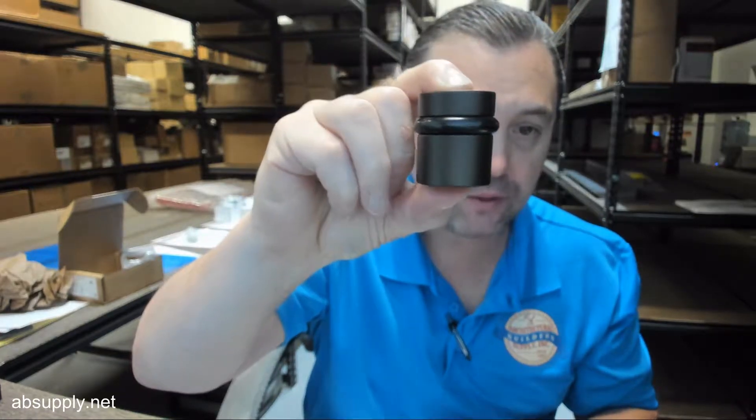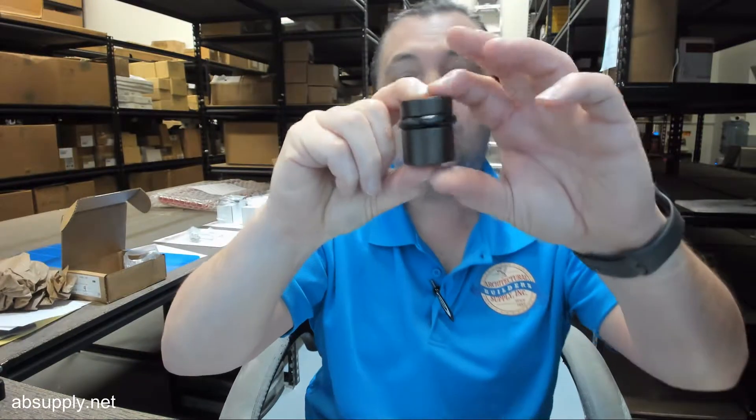I would think black would be the desired bumper color for an oil-rubbed bronze equivalent item. Now that we've got the bumper color selection out of the way, what is a 446?